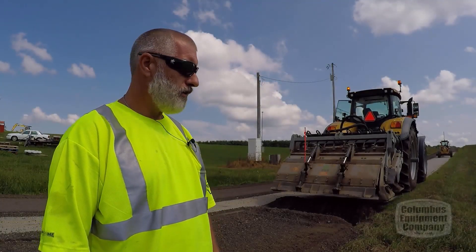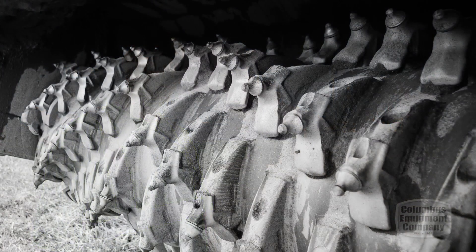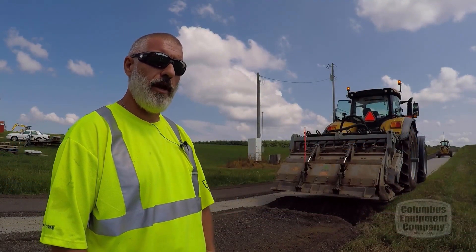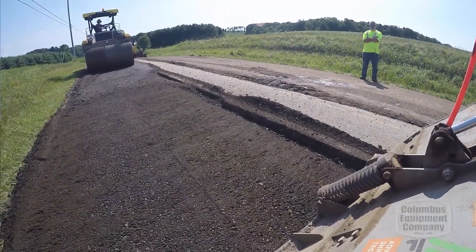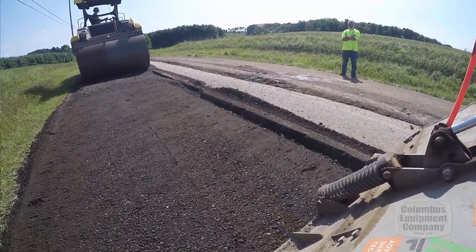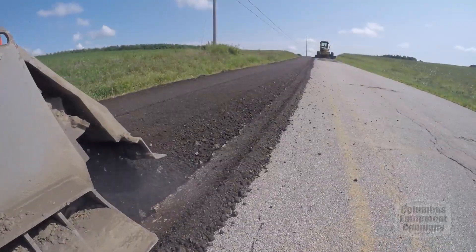As far as maintenance goes, the only maintenance we really do on it is change teeth and teeth bodies, which is regular. I deal with Columbus Equipment for all my parts on that — they've been super to deal with. If they don't stock it on the shelf they get it out of the warehouse in Georgia and I have it within three days usually. The ease of maintenance is very simple and straightforward with basic hand tools, which has been a definite plus where we don't need a mechanic out on site. The crew itself deals with the maintenance.